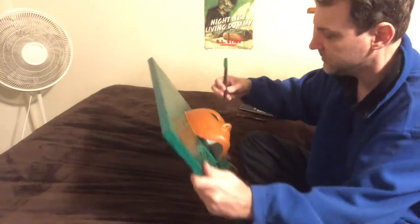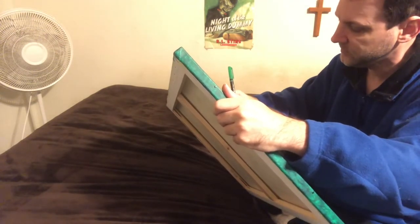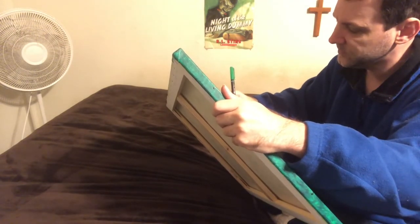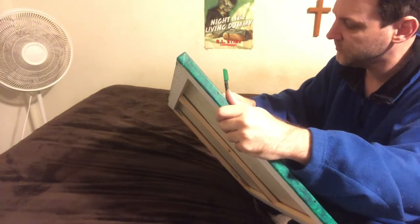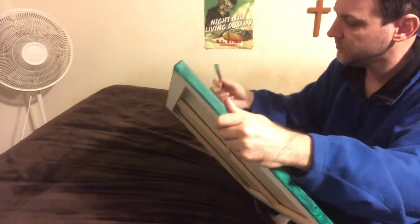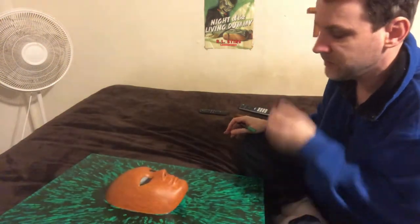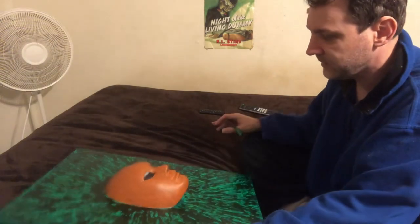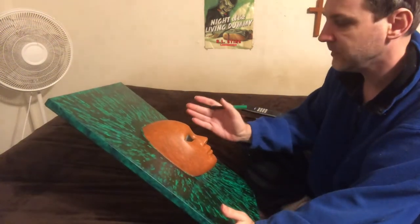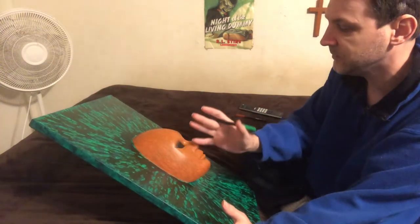I'm very impressed — this pen is not skipping too much at all. I did it once around the lips, just once. I know what I was going to say — I've always had the bad habit of drawing the right eye first and it's perfect, but then when I do the left one, I normally have to turn my paper upside down.